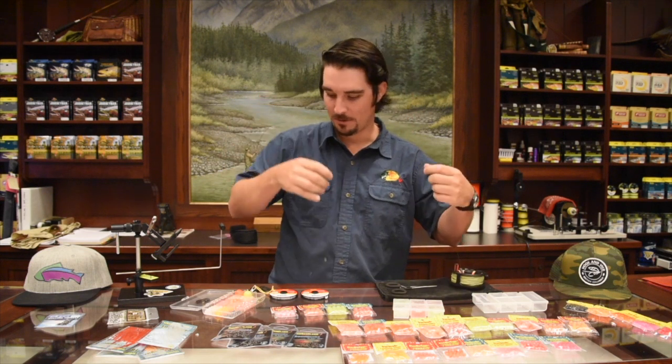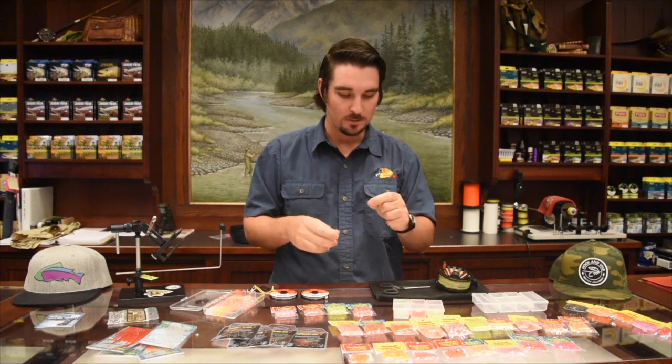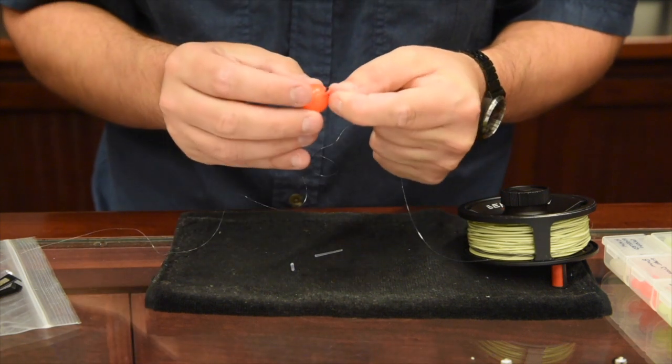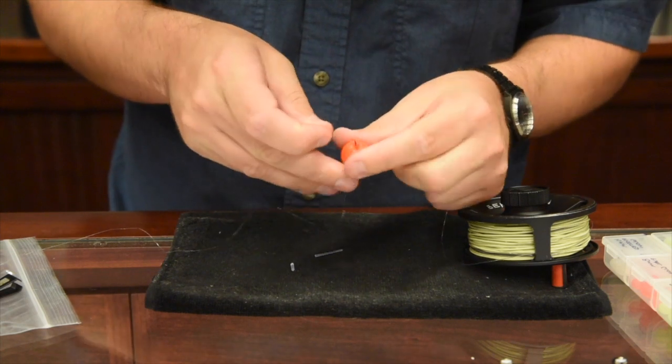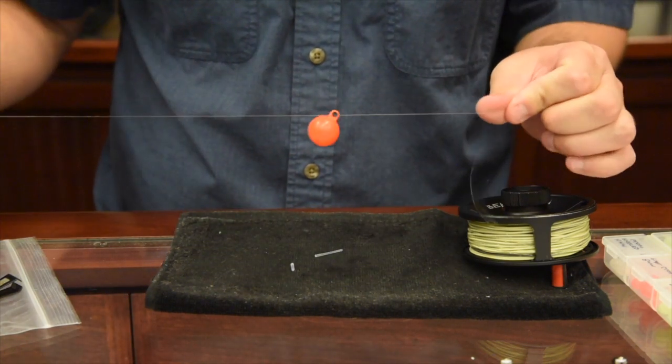All that's left is an indicator. I use these Thingamabobber indicators — they're easy to adjust. To attach, fold your leader over, slide it through the little hole on the indicator, then take that loop and pull it over nice and snug. Now it's not going anywhere but you can easily adjust it up or down the leader. You're usually going to set it at one and a half times the depth of the water — that works well for fishing a big run.